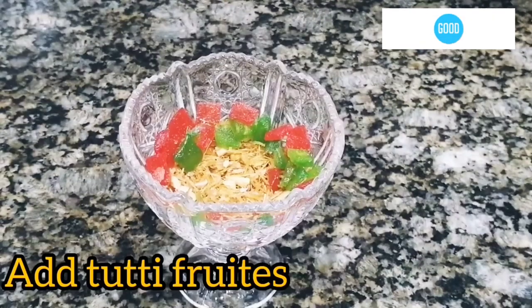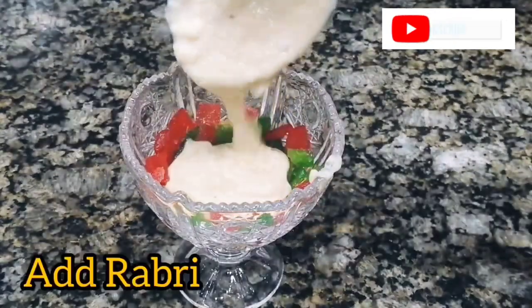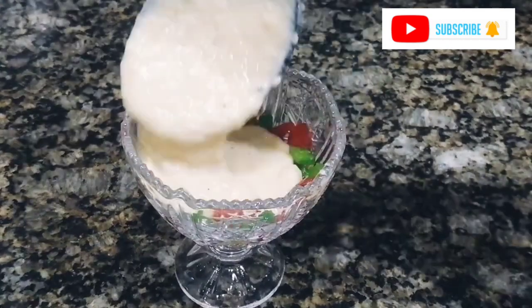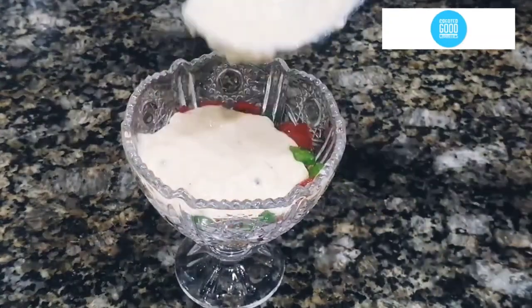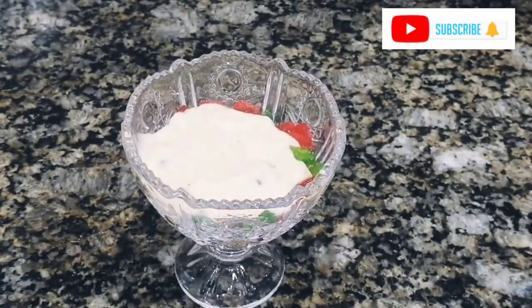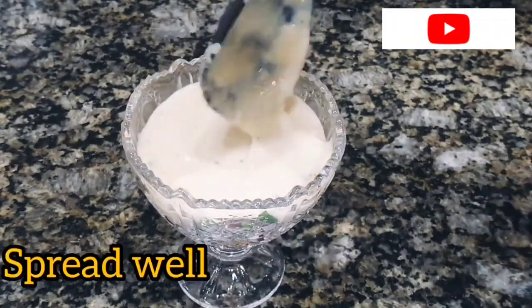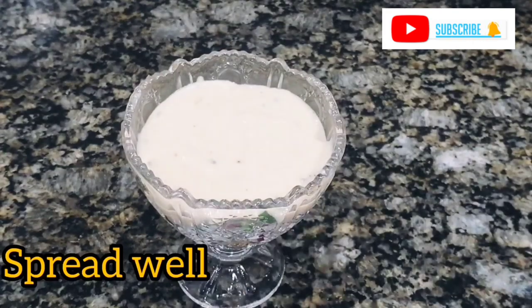We will add 1 tablespoon of corn flour, then spread it to the sides so it will look very beautiful. Then we will add it to our rabri and spread it into the layers evenly.